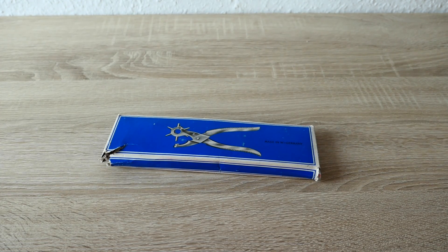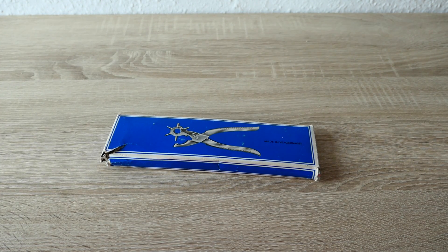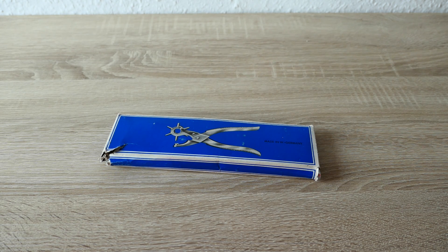Hello guys, this is Leotools. Today, the Flea Market Find series came back. It's a tool that I found at a flea market, and it's very interesting and quite different from what I've used before. So I thought it was worth showing you guys.